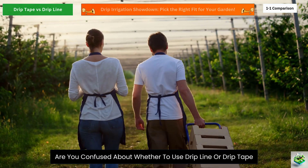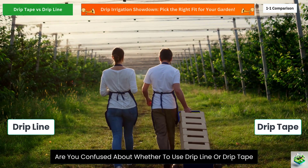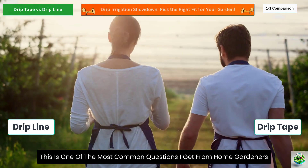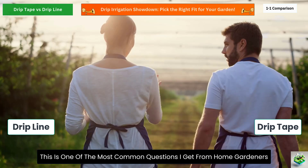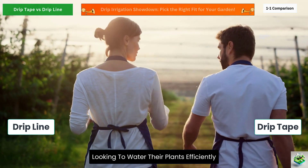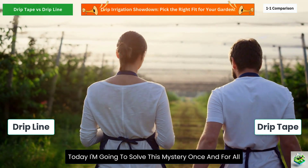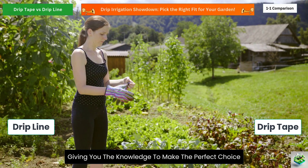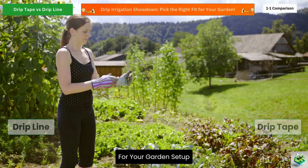Hey garden lovers! Are you confused about whether to use drip line or drip tape for your garden irrigation? You're not alone! This is one of the most common questions I get from home gardeners looking to water their plants efficiently. Today, I'm going to solve this mystery once and for all, giving you the knowledge to make the perfect choice for your garden setup.